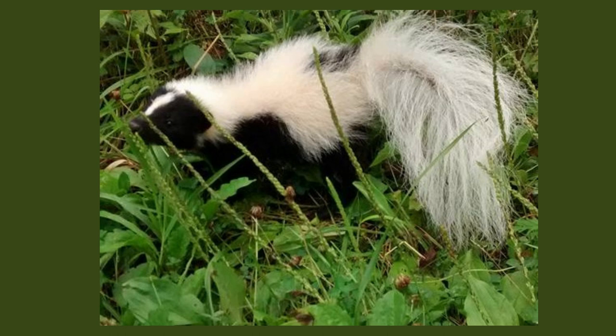Skunks definitely have a bad rap. For anyone whose dog has come home smelling of rotten eggs, they can also cause an annoying inconvenience. Skunks, however, do the environment a lot of good.